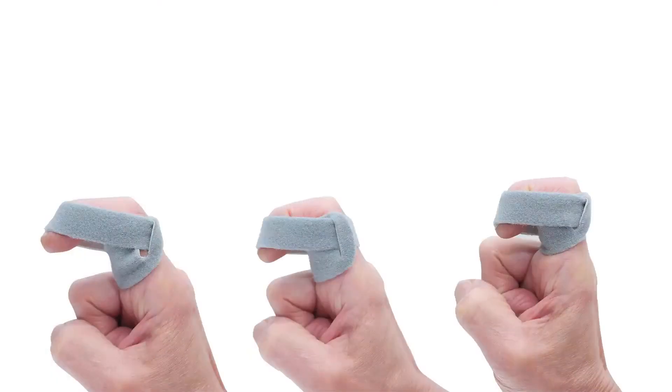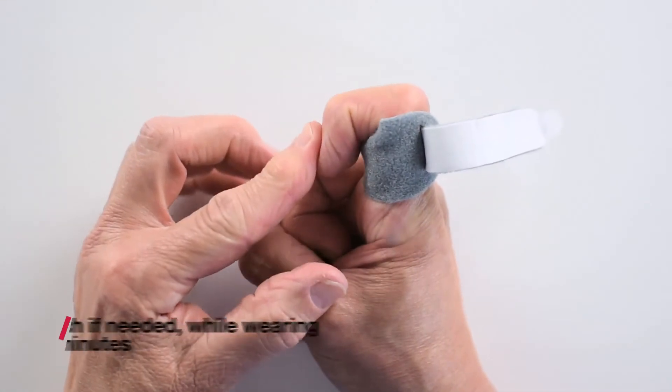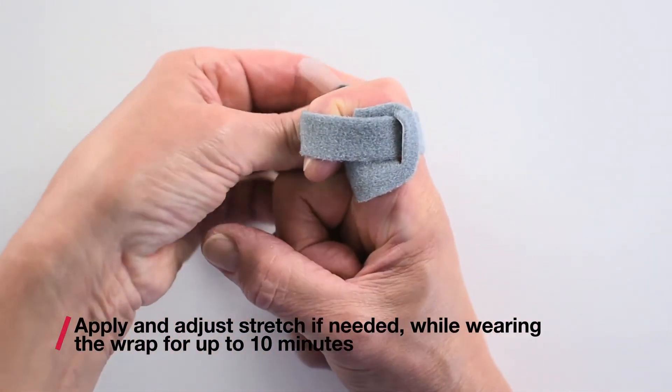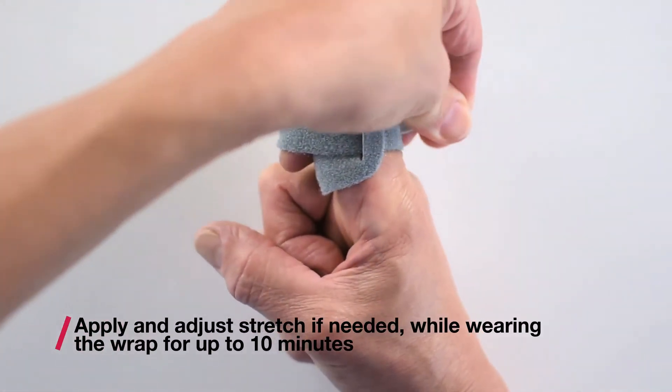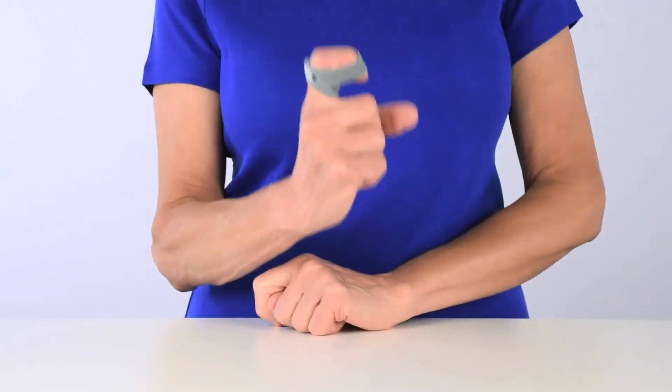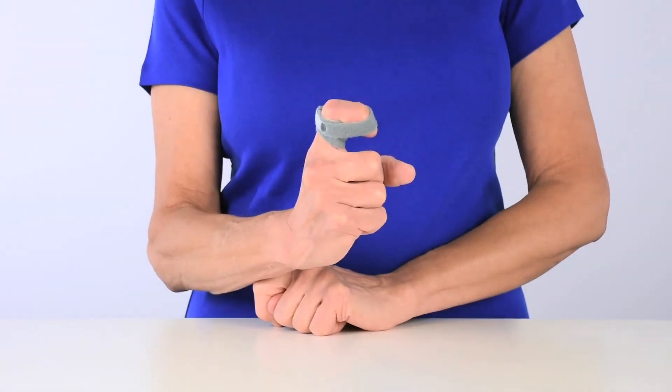Gradually apply more stretch as tolerated to help the finger bend. Continue stretching the finger and wearing the strap until you have achieved the maximum amount of bending your condition will allow. To gain maximum motion, be sure to gradually adjust the stretch over short wearing periods.